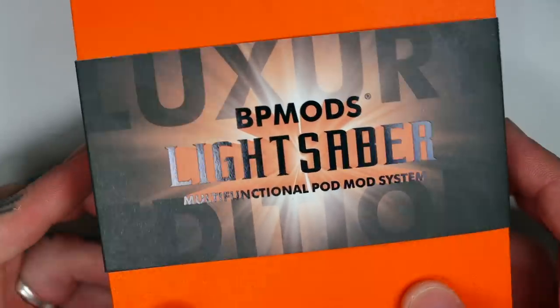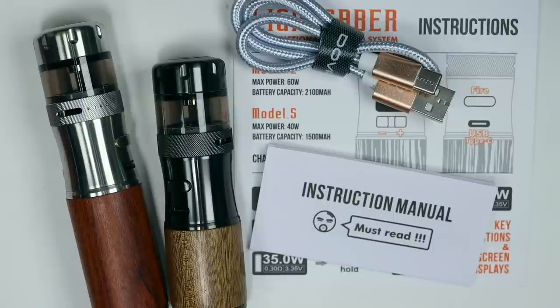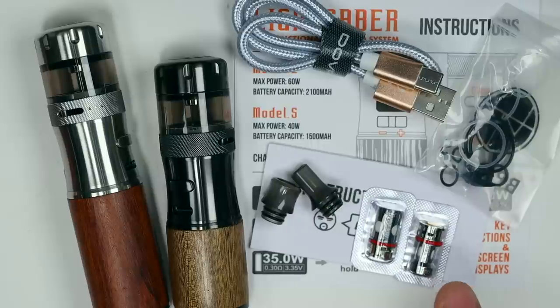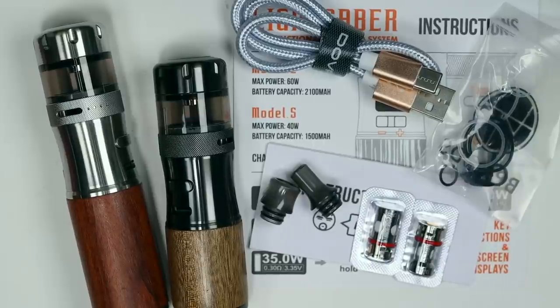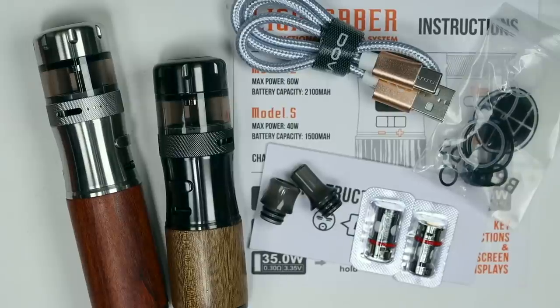Okie-fucking-dokie dickheads. This is the packaging your Lightsaber will come in — same for both models. I can't show you what's on the box because of YouTube policy. Inside you get either your Model S or Model L, a quick start guide, a user manual, USB-C charging cable, a mouth-to-lung and a direct lung 510 drip tip, a bag of spare o-rings and a gasket, and two coils. With the Model L mine came with 0.3 ohm direct lung coils, and with the Model S mine came with 0.8 ohm mouth-to-lung slash direct lung coils. The card says something different — it lists a 0.55 for the L and a 1.05 for the S — but that wasn't what I got. I don't know whether that's changed in the final retail versions or whether these are samples.